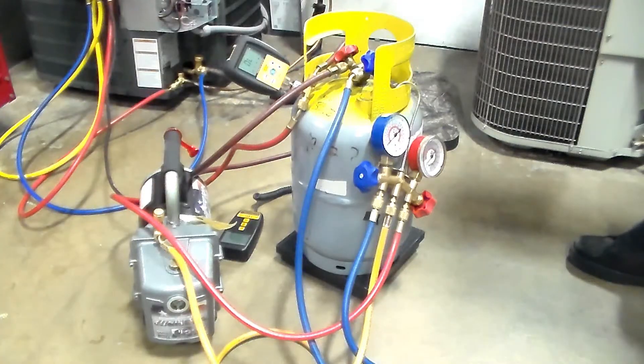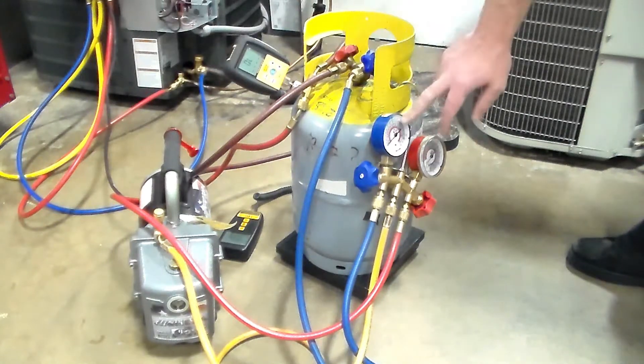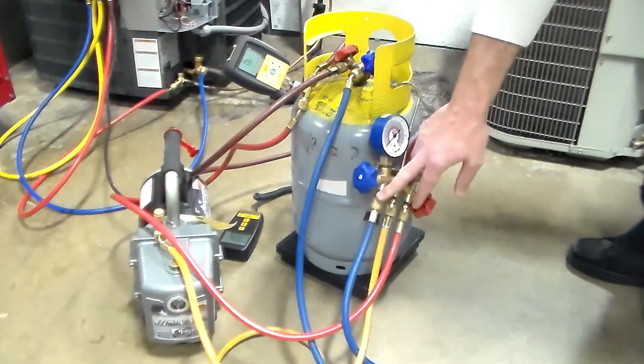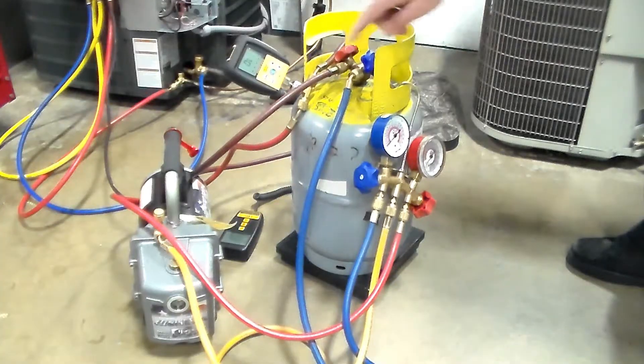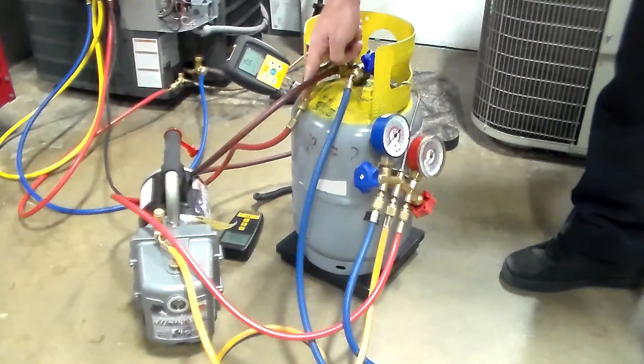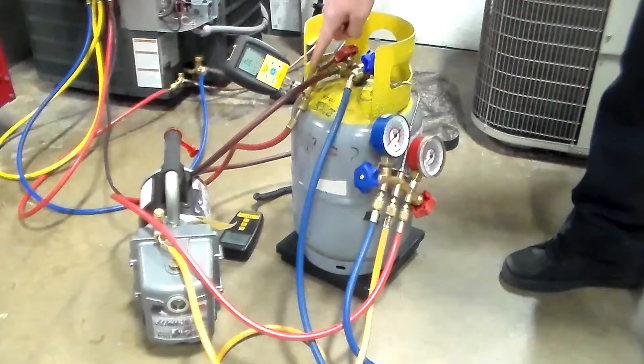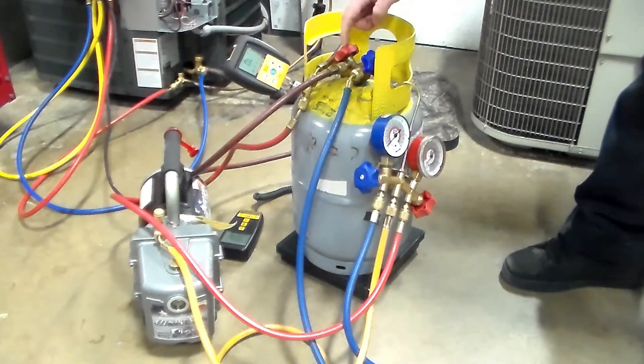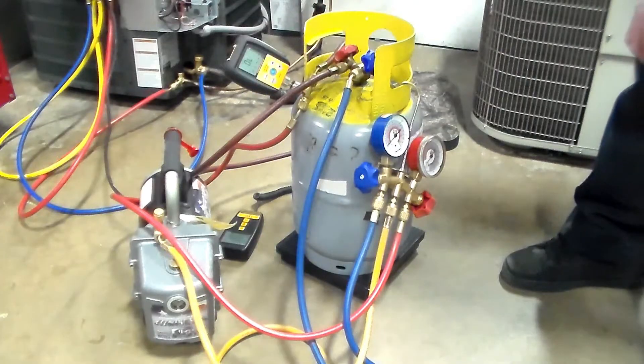So let's start our first part, which is the refrigerant recovery. Let's start with the tank. If the tank is empty, the first thing you'll need to do is pull a vacuum on the tank. For illustration purposes, I have the blue hose off of my gauge set hooked up to the vapor knob of my tank, and the red hose connected to this micron gauge. We want this micron gauge to be as close to the item we're pulling vacuum on — in this case the tank — as possible, not down at the vacuum pump.